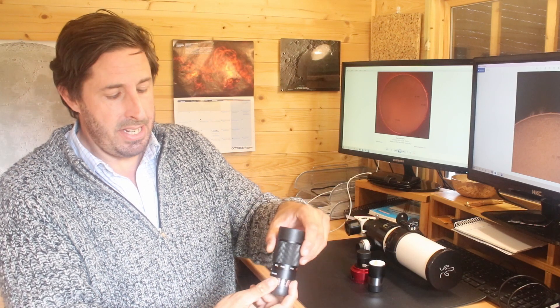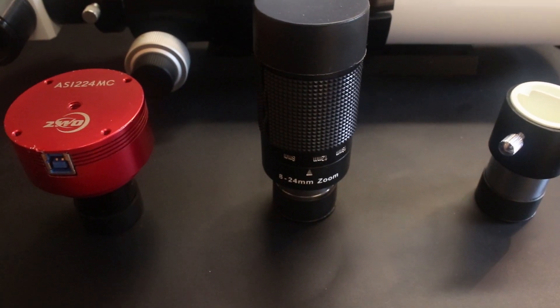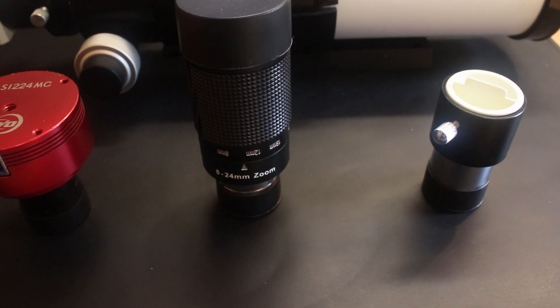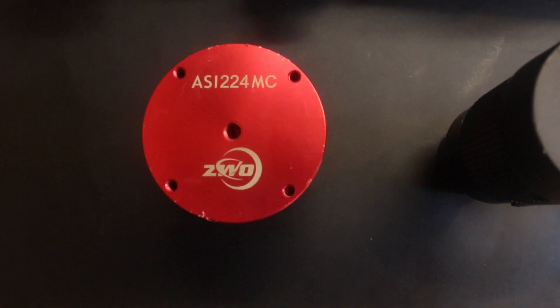I use a Celestron zoom eyepiece so I can go wide angle and high power, and I use that to have a quick visual look at the sun before putting my planetary camera on. This is an ASI 224MC — my planetary camera — and it seems to work well. For high magnification I use a TAL barlow, a 2x barlow, just to increase the magnification.